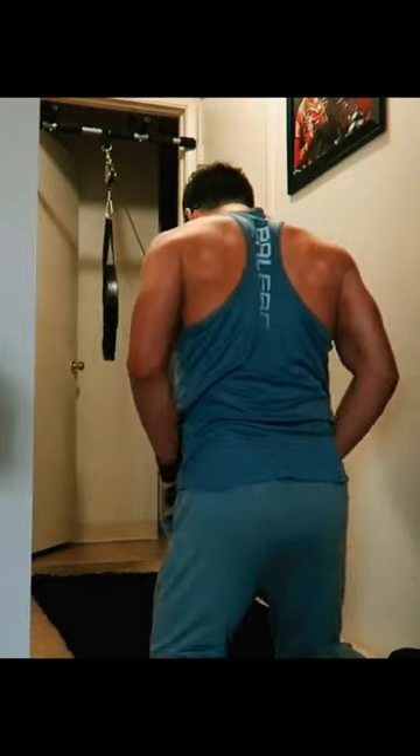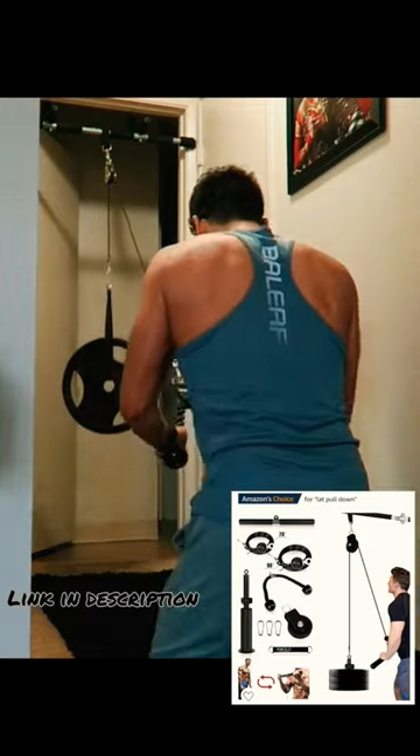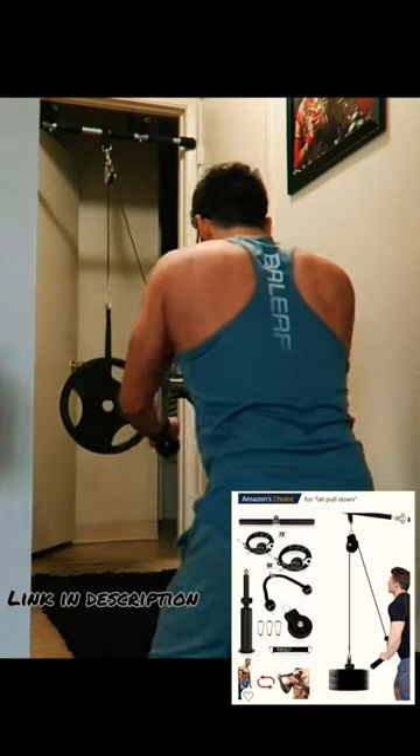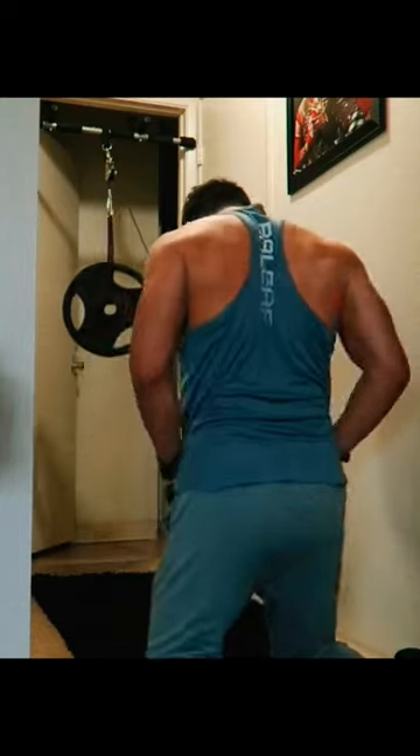Hey everyone, here's a simple modification that you can add to your doorway pull-up bar by attaching a pulley and adding some weight resistance to it. And you can do pulling movements such as the one I'm doing right now. Link to the pulley will be in the description box.